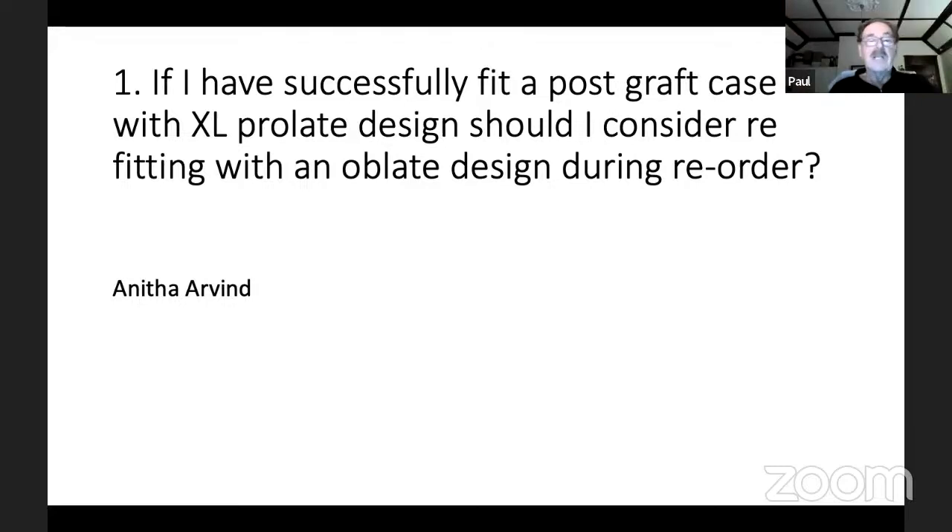Answer: if the patient is doing well — cornea is healthy, vision is good, patient is happy — just leave it alone. The old rule applies: if it ain't broke, don't fix it.